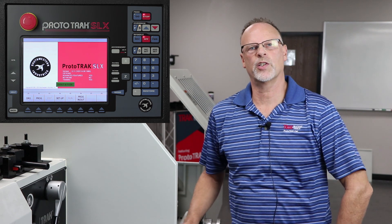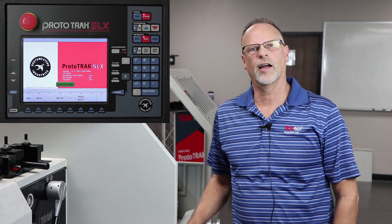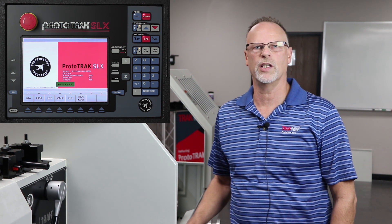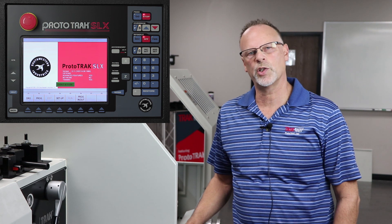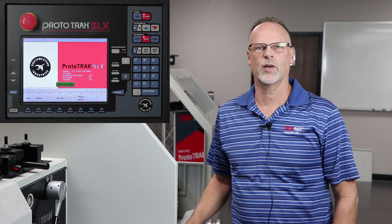Hey everybody, it's Tracking Pat for part two of the ID work on the SLX lathe. All the tooling is set up first, so if this is your first time watching, please refer to part one to see how I set up all the different tools. What we're going to do right now is show you how to do simple drilling and tapping on the lathe.